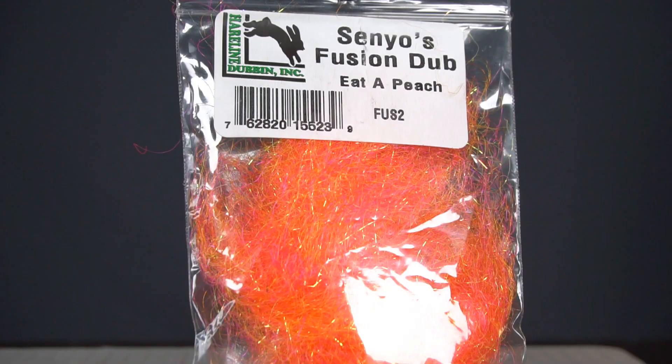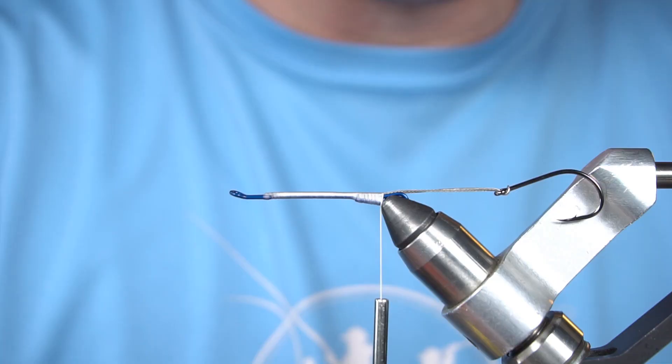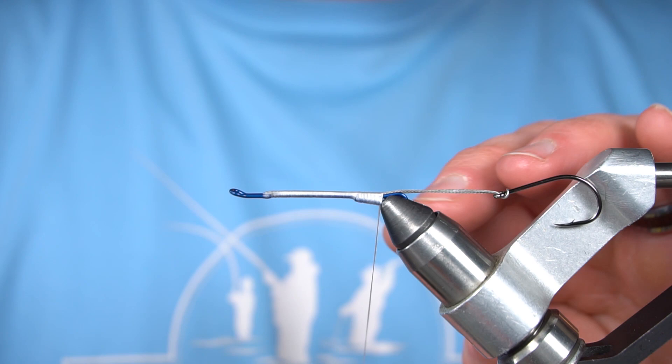We're going to start off with some Senyo's Fusion Dub. The color is Eda Peach — gotta love that name. This dubbing loop will be fairly short.